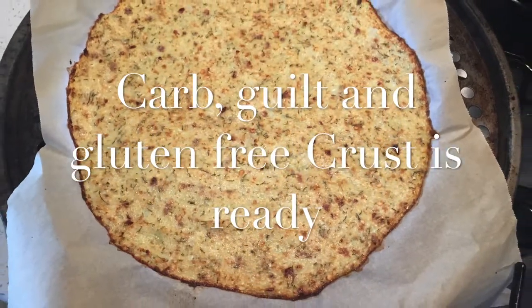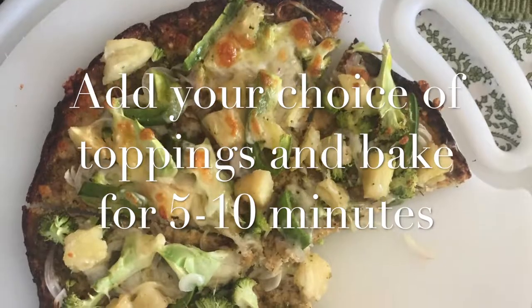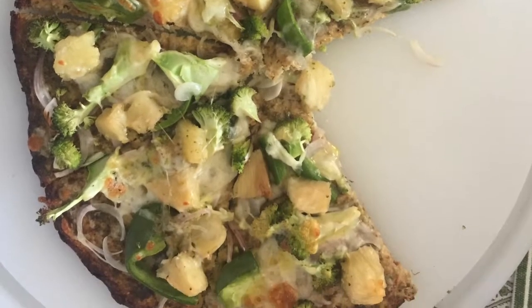Let it cool down if you want to store it. If you want to make it right away, put the toppings of your choice and bake for another 5 to 10 minutes in the oven. Enjoy a pizza that is guilt, carb, and gluten-free.